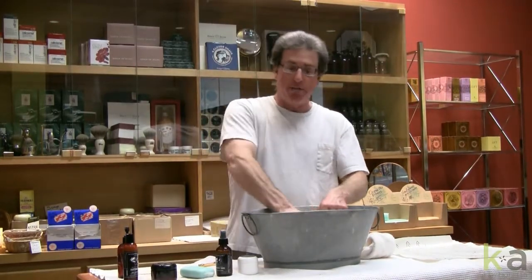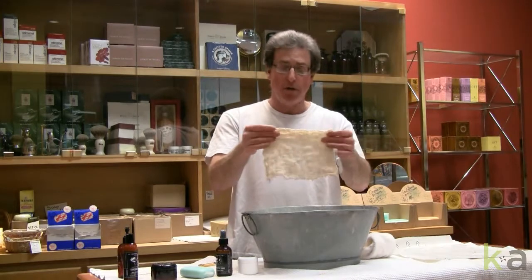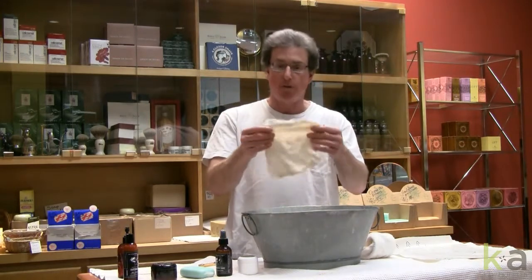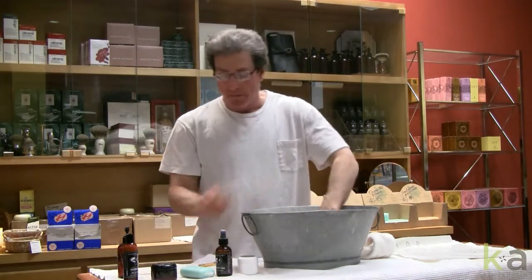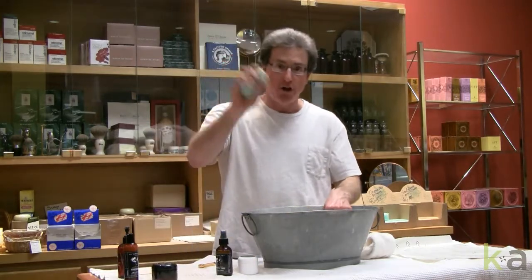I've got my cloth. Again, you can also do this with a brush, a shaving brush. This is my wet cloth. These are of course available on my website at Enchanté online. Cloth and my hard soap primer.